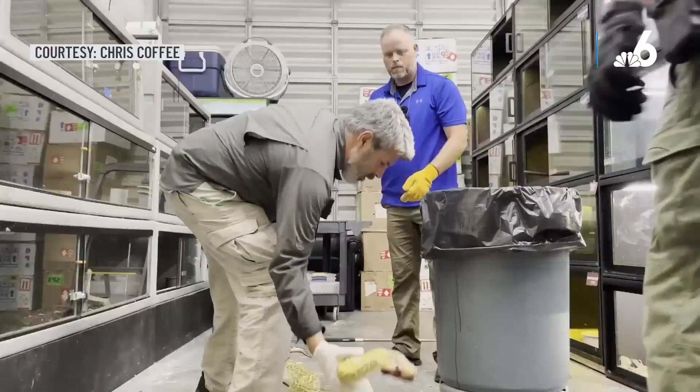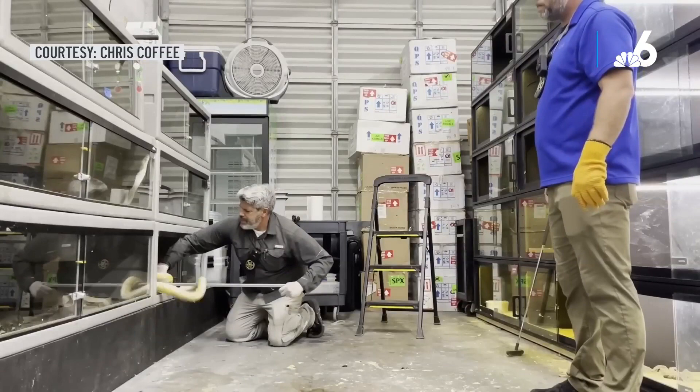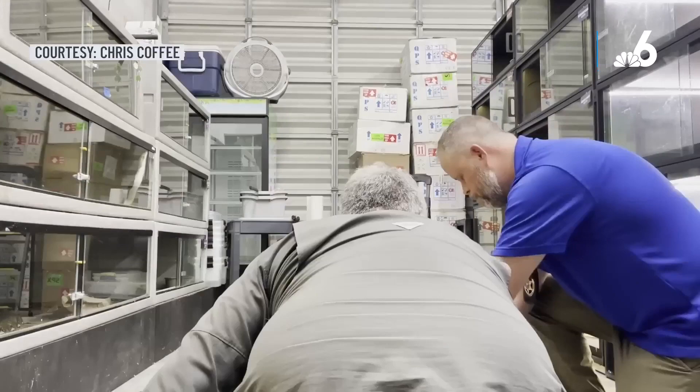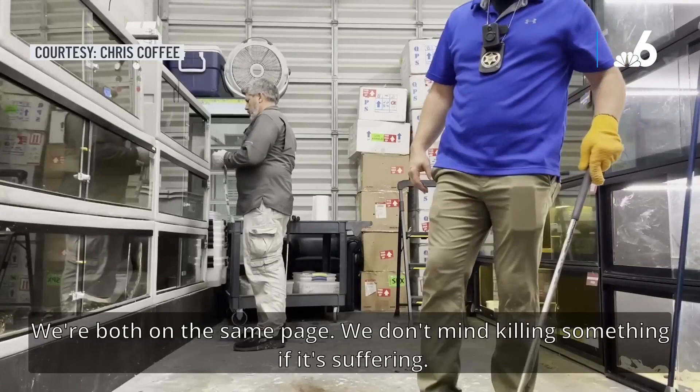You don't have to hit it that hard, I think. Every snake, only a snake, every day. From me — I made every one of the snakes to kill. Isn't that beautiful? Let's go. We're both on the same page. If we don't mind killing something, it's sucking.